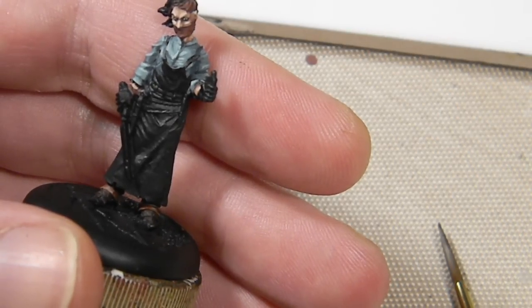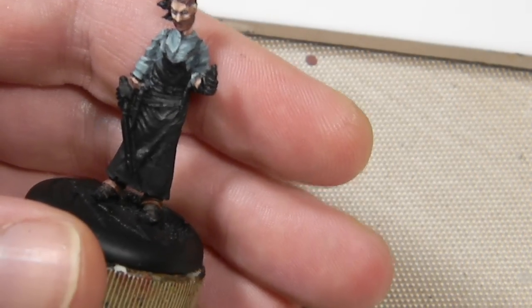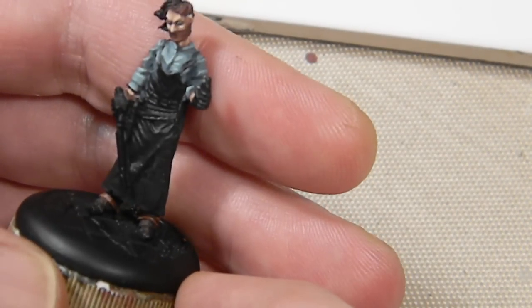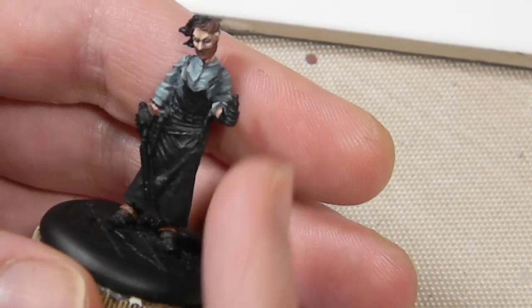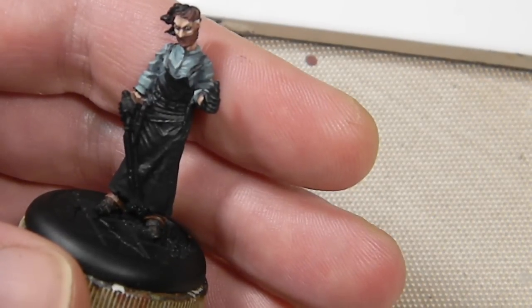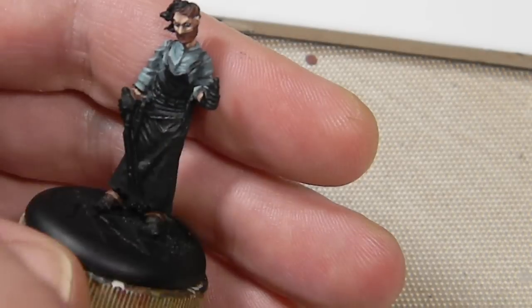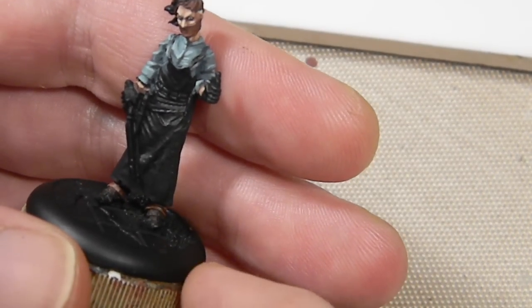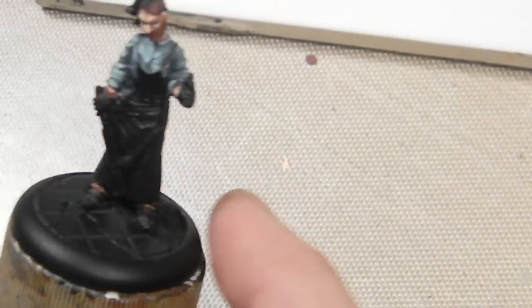Starting with a warm white for this figure. This is a Rathkin, the embalmer from the Malifaux range. He's a surgeon with an apron on, and I wanted a dirty white because it's an operating smock — so it's going to be bloody and dirty and filthy. So I'm going with a warm white here.